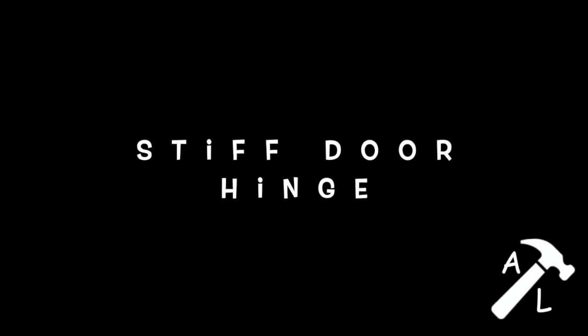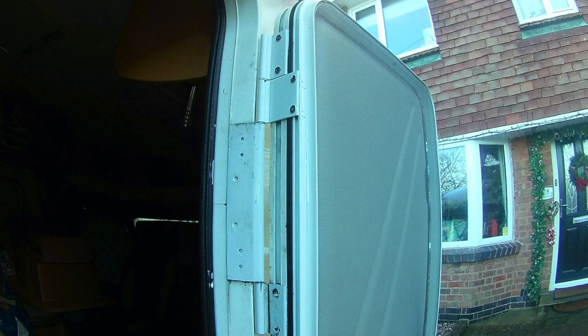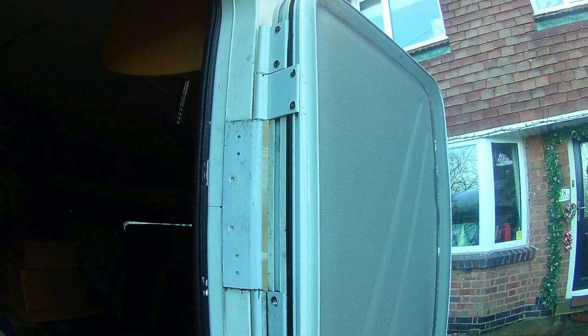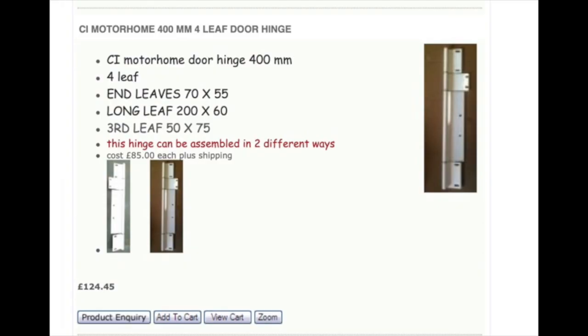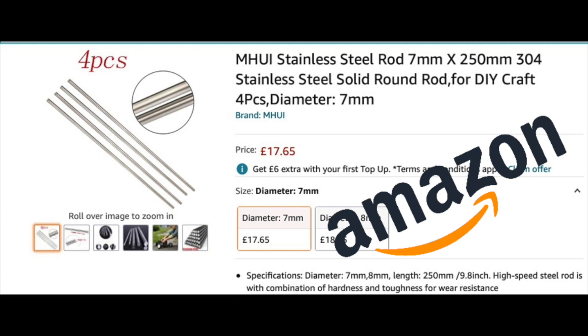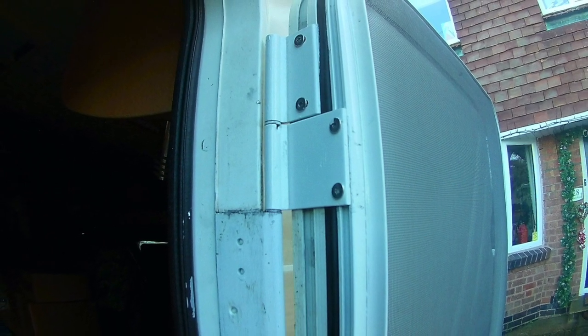From day one the habitation door on our motorhome was stiff. After a lot of mucking about I eventually worked out it was the hinge — the top hinge was bent — so I looked for a new hinge. When you look at the price of these hinges, there's no prizes for guessing whether I bought one or not. I went online and found that it's only the pin that's bent and you can replace just the pin. So I bought a bunch of 7mm stainless steel solid rod off Amazon for about £18, and there you go — a nice free-moving door.